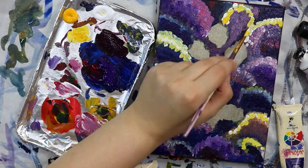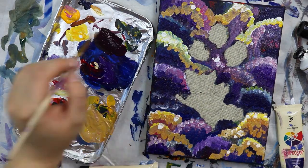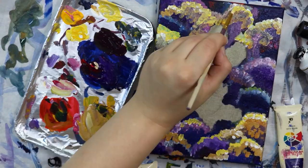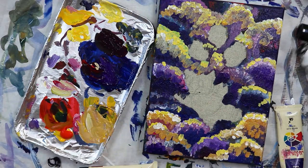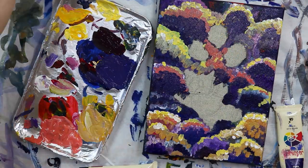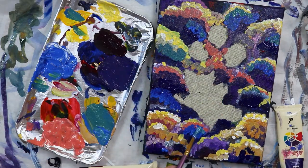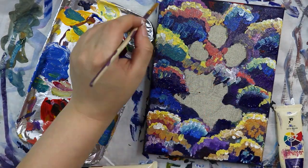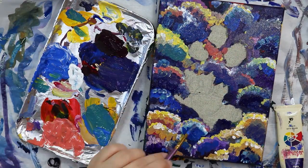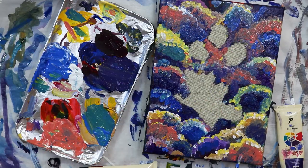I used my paintbrush to dab colors on and added a lot of colors without really thinking about placement — I probably should have tested on a swatch page because the colors got a bit muddy. But acrylic paints are very forgiving: you just let the layer dry and then paint over the top. They're nice and opaque so you can fix mistakes, which is what I ended up doing a lot.